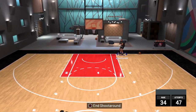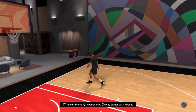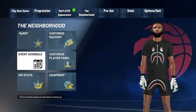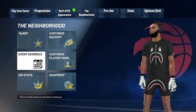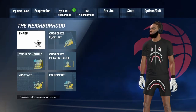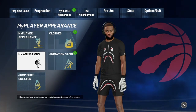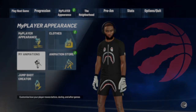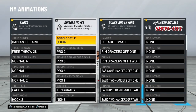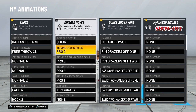As y'all can see I'm comboing up with it — these moves go crazy. All y'all gotta do is put on my cigs, these are the animations I've been using and they go hard. I've been going crazy in the park. Make sure y'all pause the video and put all these cigs on.